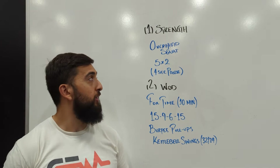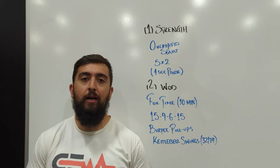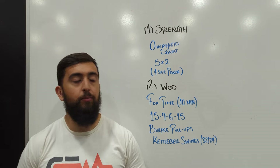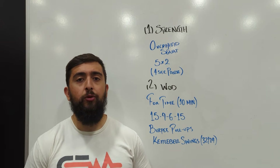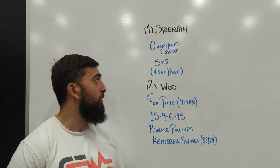Hi, good Monday guys. Today we're starting off the overhead squat — back to that overhead squat with the pause at the bottom. We're doing five sets of two, but this time a four-second pause, so increasing that time underneath the bar.